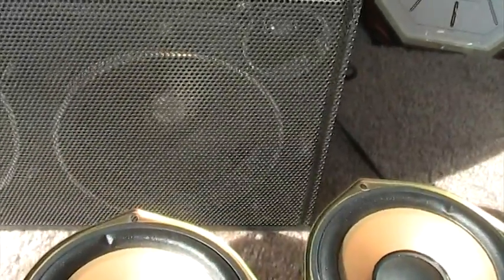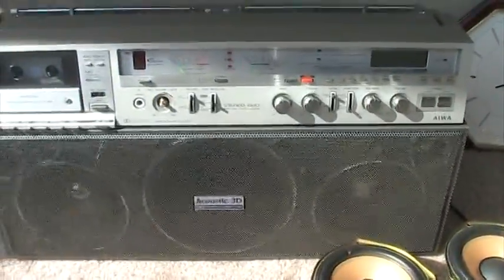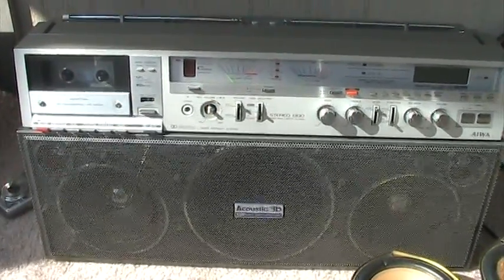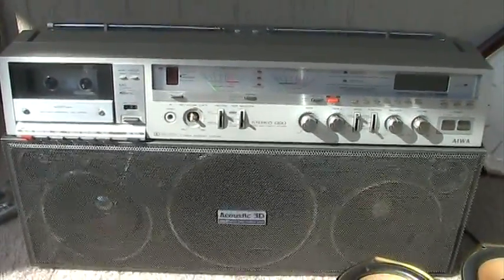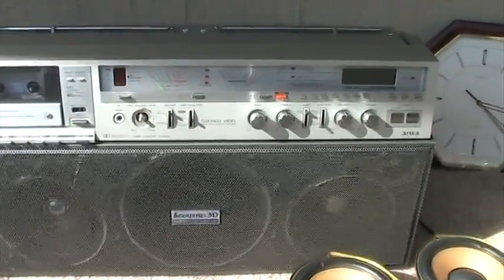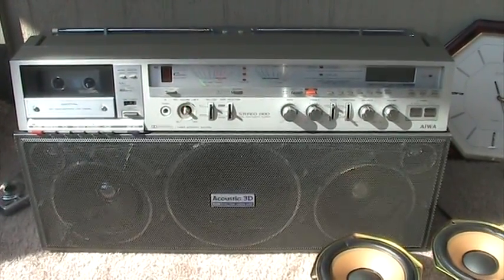This here is for sale as-is. It works — it just needs a new motor for the cassette deck, as I showed in video number two. This will be video number three. So it's set for sale — have at it. See ya, thanks, bye.